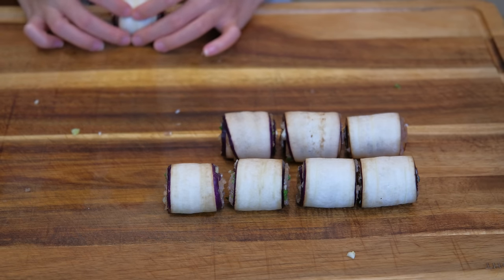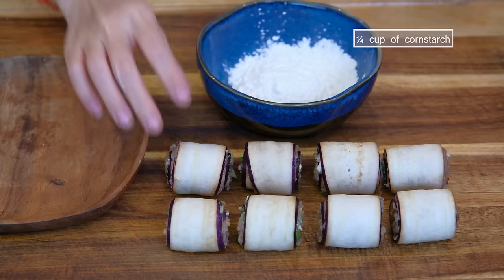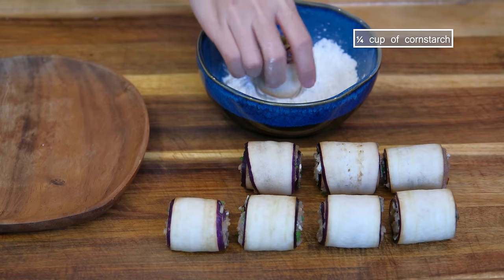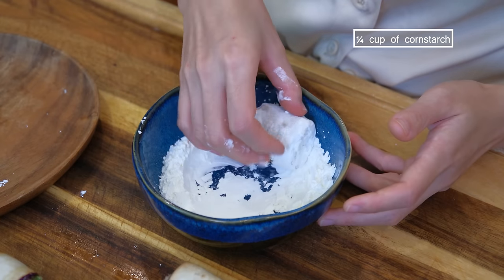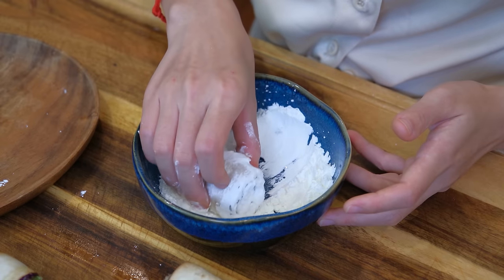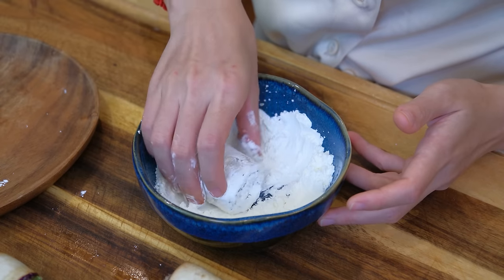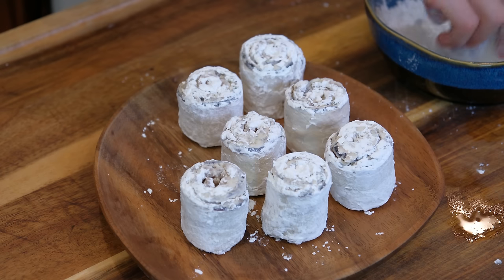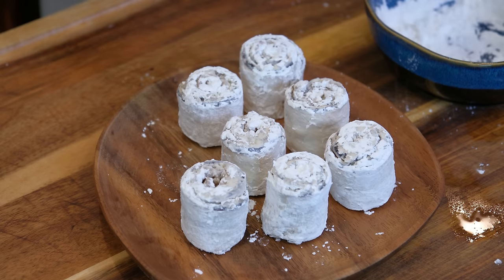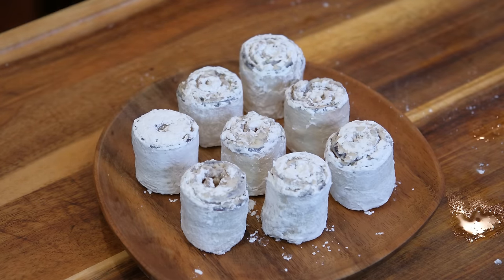Let them sit for about 5 minutes to allow the seasoning to draw out some moisture from the eggplant. We need the moisture to coat the cornstarch. Just carefully move each roll in the cornstarch bowl until it is nicely covered. Make sure you hold the end so it doesn't unwrap. Set them aside for about 10 minutes to allow the cornstarch to bond together so it will fall off less while frying.